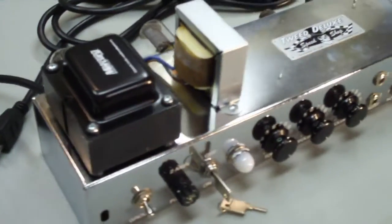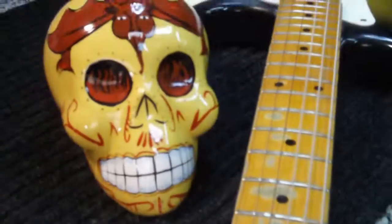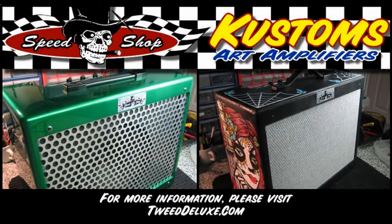Each custom amplifier design is limited to a production run of one, signed and numbered by myself and participating artists. Look for more to come, and please visit tweeddeluxe.com for more information.